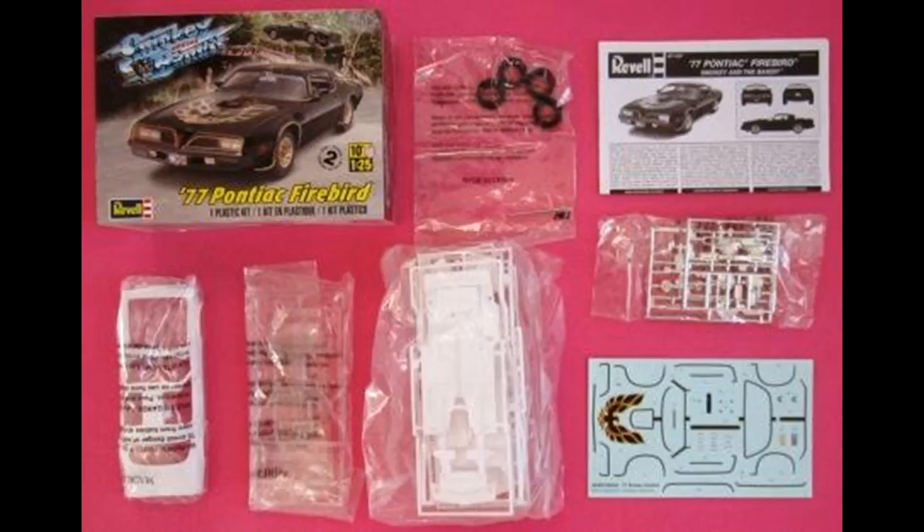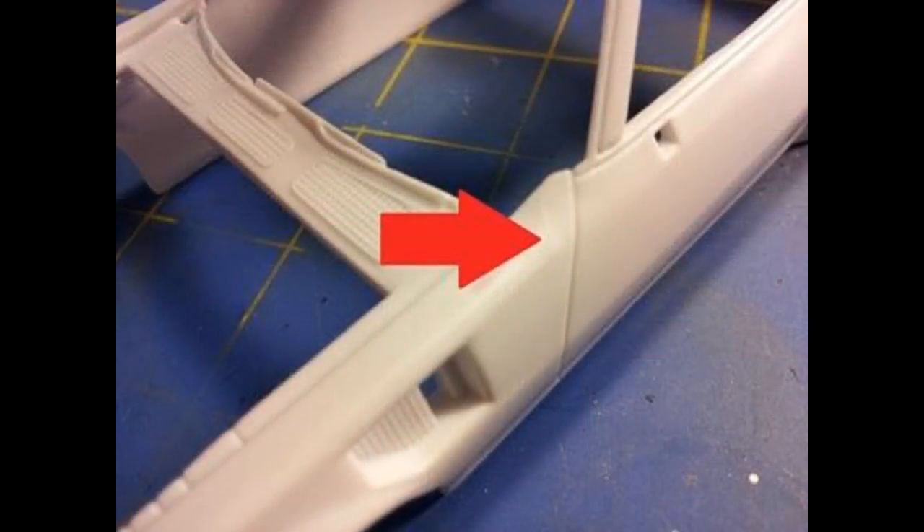We'll be using Model Masters liquid cement, sometimes super glue for strength, and white or clear glue for the windows and glass applications. I'll deviate from the instructions and start working on the body. I find it's easier to get the kit into paint for the body and then let that dry before moving on to the subcomponents.